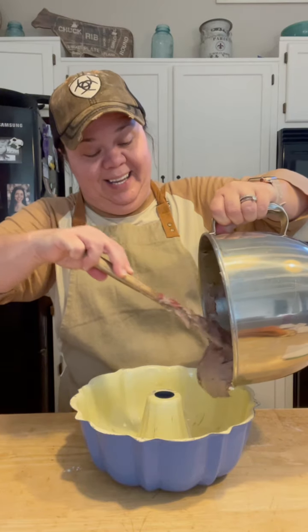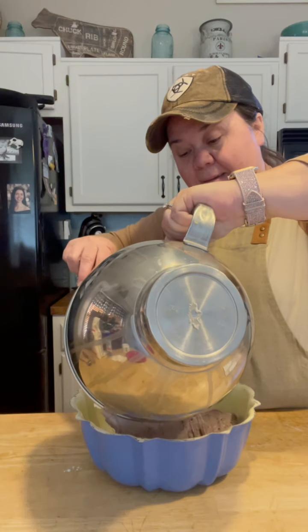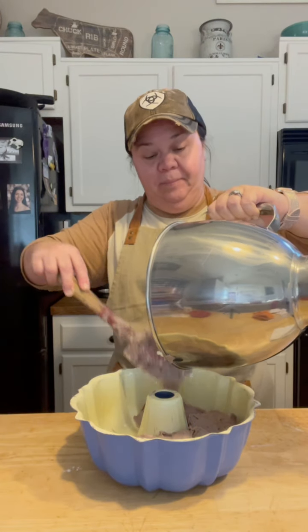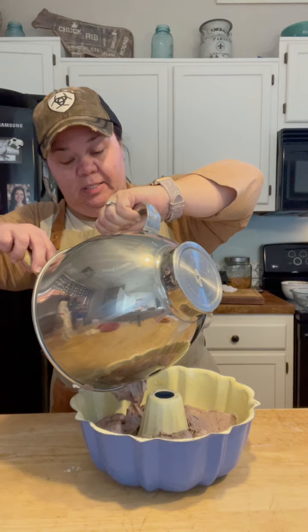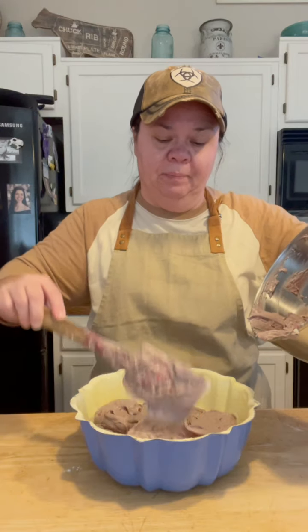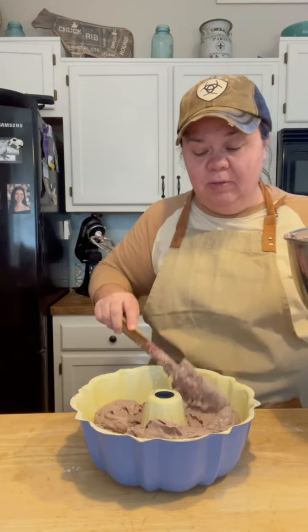I'm just going to pour the batter in really carefully and get it all in there. This is going to be a really good, dense cake, and that caramel frosting y'all just makes it so good — brings back a lot of memories from eating at church dinners and homecoming dinners.